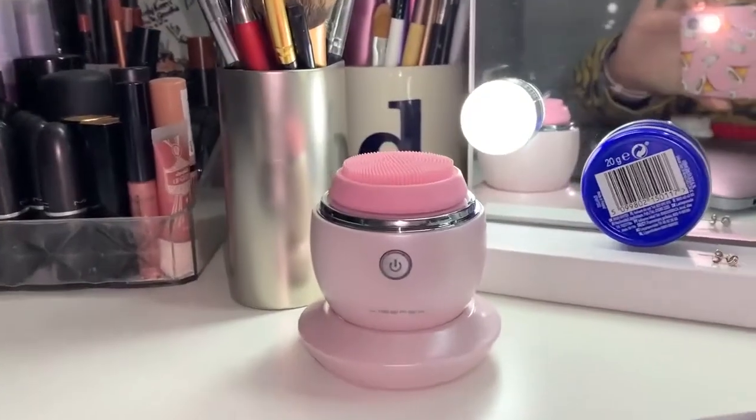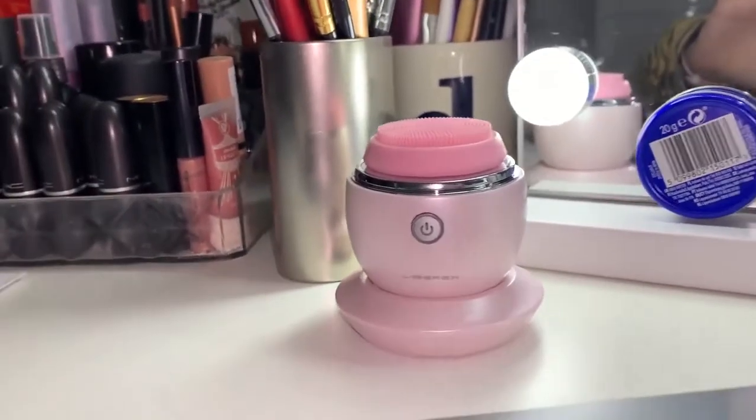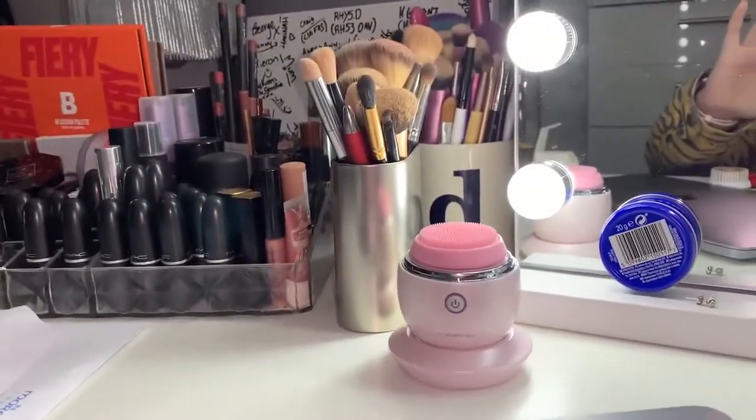That serum is in my face the best it's ever been. I'm going to put this little bad boy on its charging station. It just looks so cute - it'll be really pretty on your vanity or something. Here's the little egg, how cute does it look just sitting on my vanity? Love it.